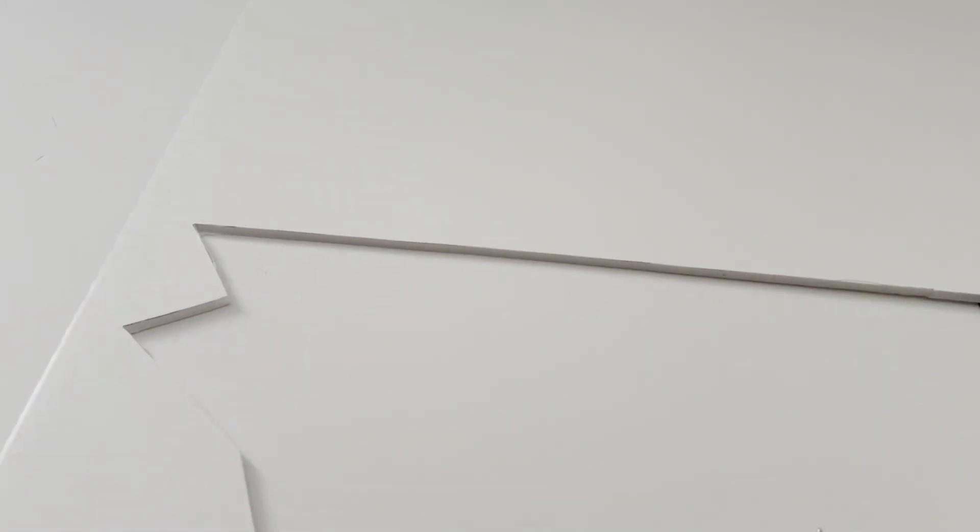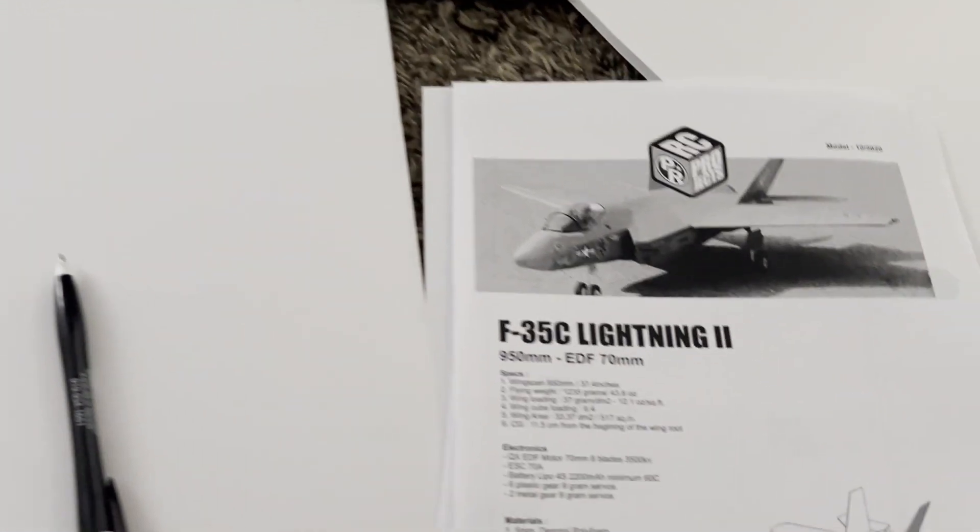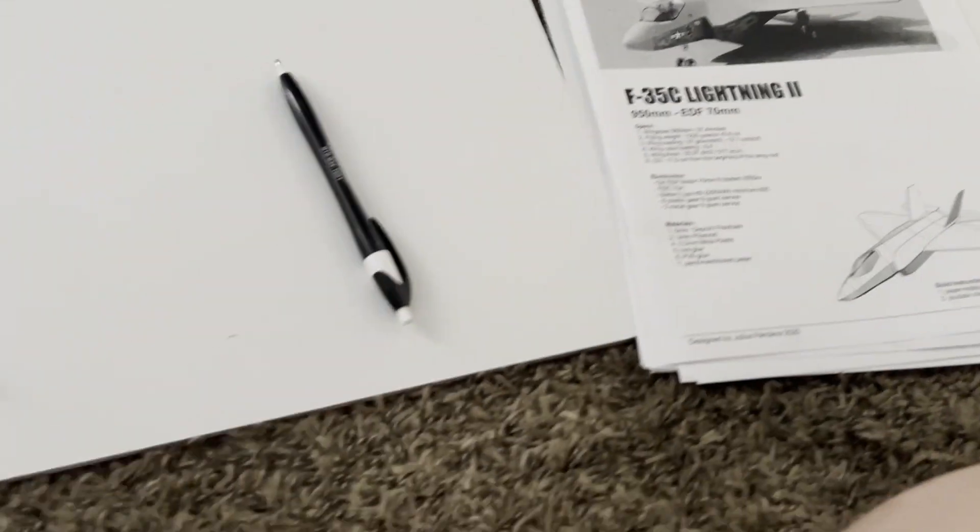I do plan on turning this into a VTOL unit at some point, but I'm still ironing that out and seeing what the budget looks like, because honestly it's kind of expensive. That's something I'm going to have fun with and I'll do it so I can upgrade it at later dates. In the plans the EDF is way in the back — I'm putting mine forward, and I'm putting my batteries along the center of gravity area, which is really going to help balance the plane.